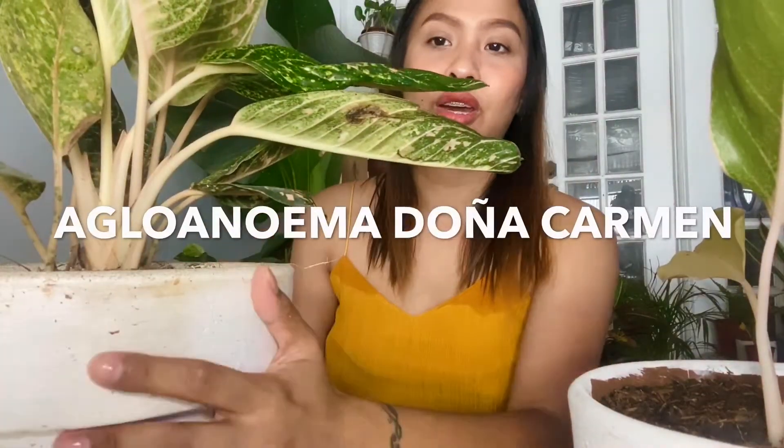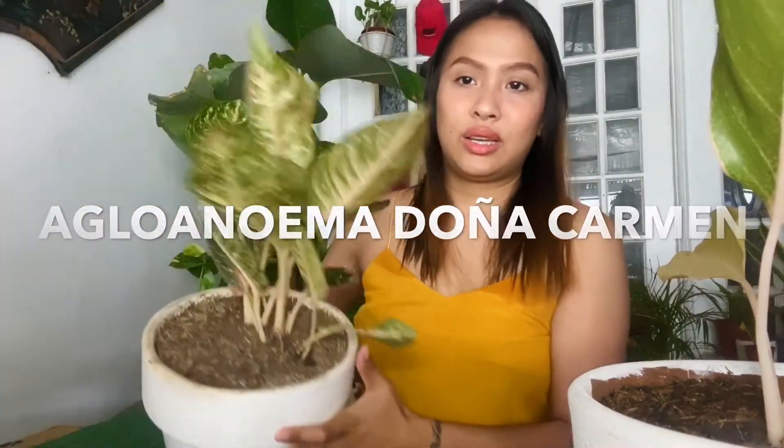Make sure the water has gone down before watering again, because overwatering will kill your plants and cause root rot. Next, and actually last but not the least, I have an aglonema Doña Carmen. Here it is.